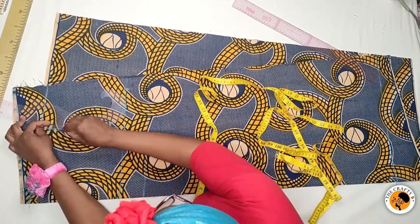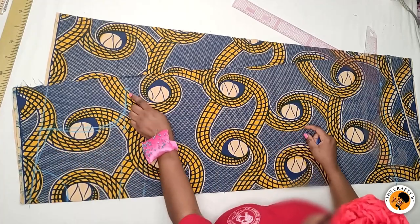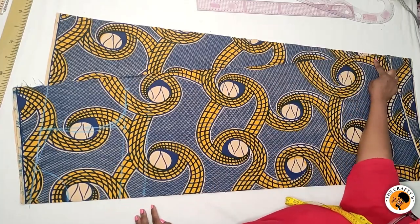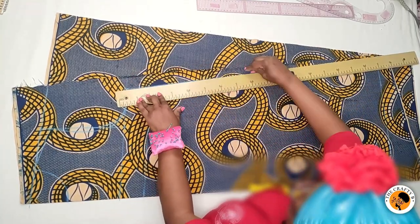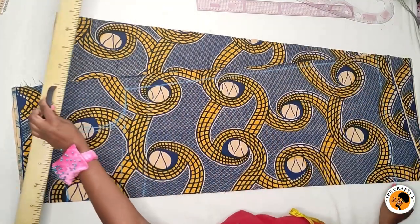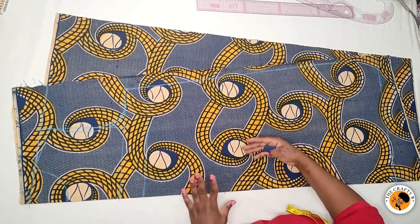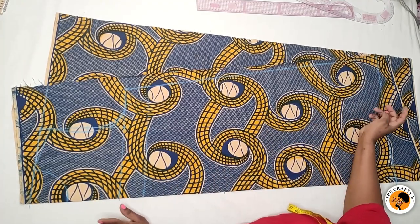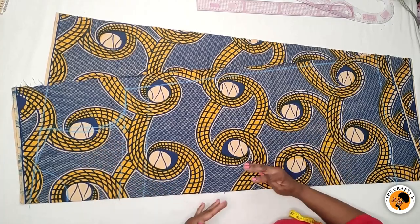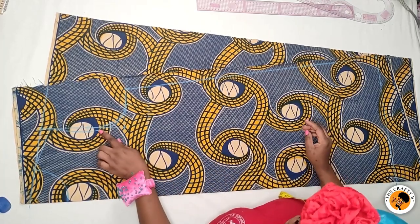Now I'll connect the armhole — starting with the back armhole, then the front armhole. From the bust point, I'll connect the line straight down to meet my full length. The mono strap dress is a dress with one shoulder. If you want your dress to be wider, you'll need to use two and a half or three yards depending on your body measurements. Before cutting the armhole, I'll open the fabric to get our mono strap cut out — I won't cut the armhole yet.